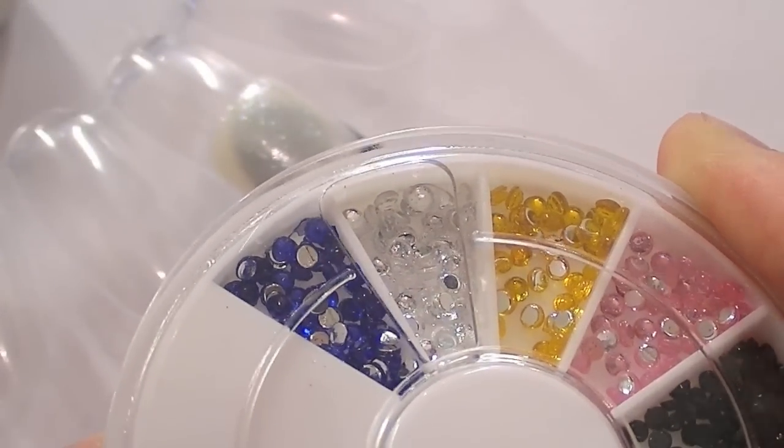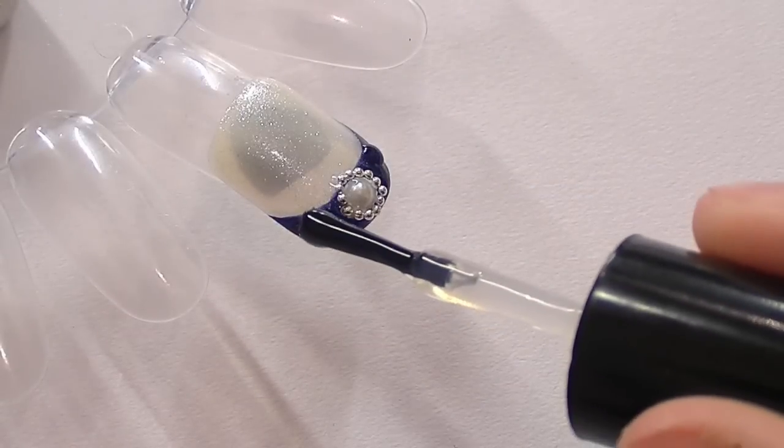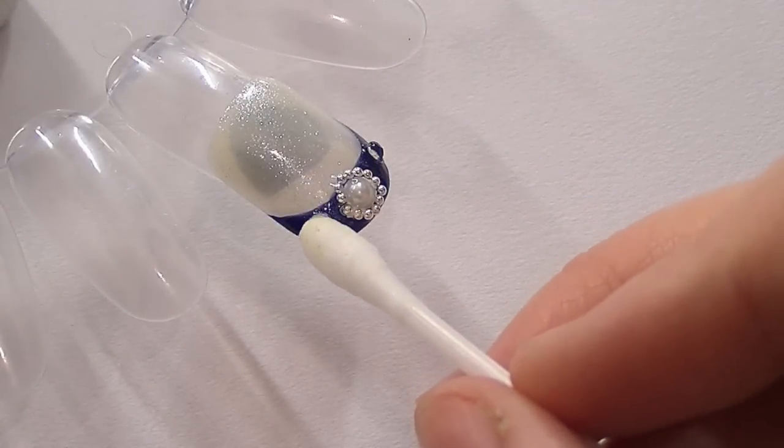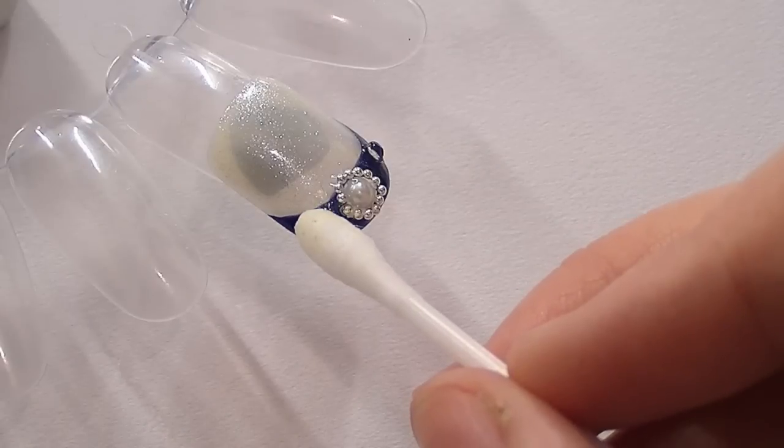To finish off, take two ordinary clear rhinestones, place two drops of clear nail varnish on either side, stick them down and that's it, you're done.